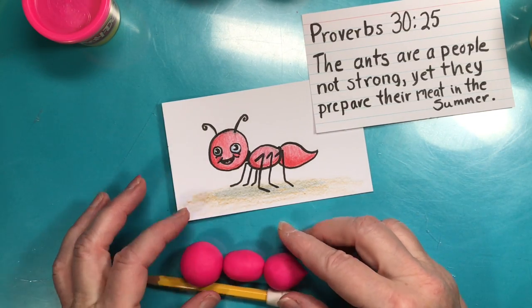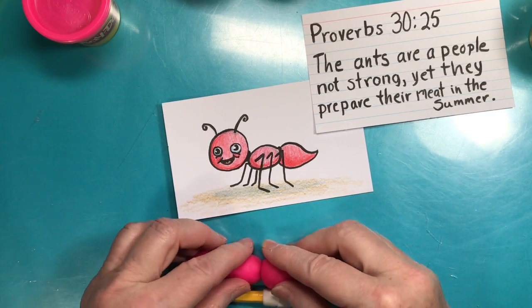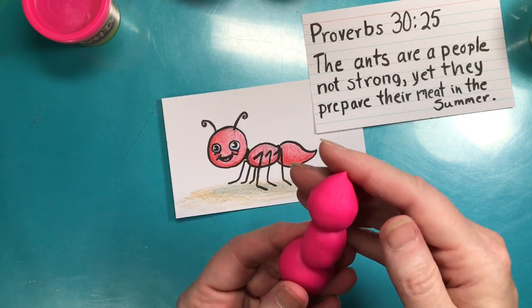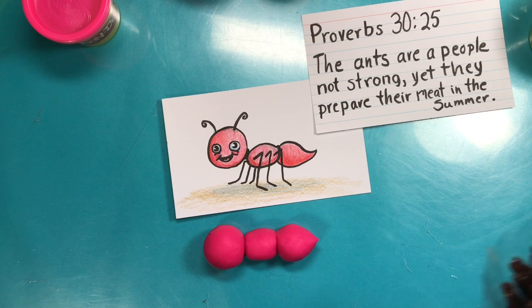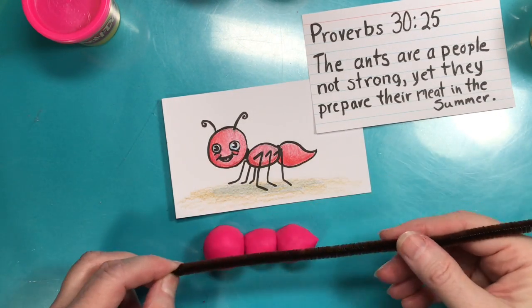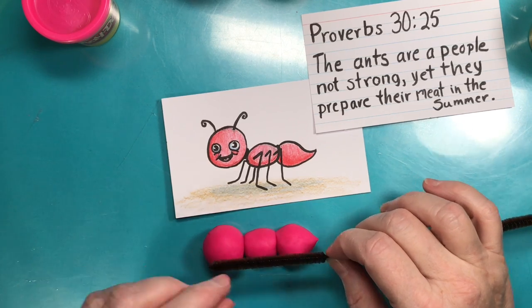Those are the three parts. This is play-doh and I'm not sure how well it sticks together — let's see if I can get it to smush by pinching it. It doesn't have a lot of strength, so I'm going to use pipe cleaners to make the legs. I'll try to use pipe cleaners for the legs, and if I put one through the body it might make it stronger.